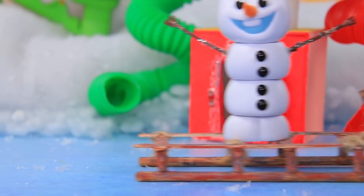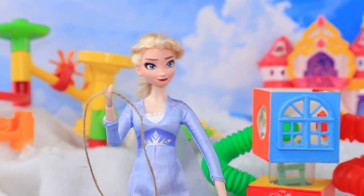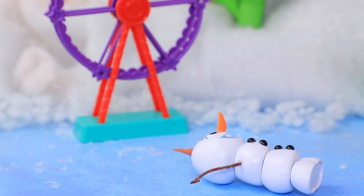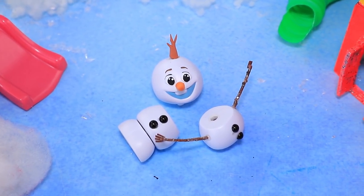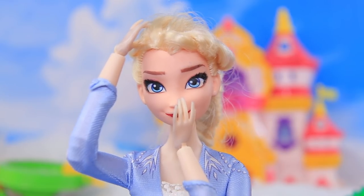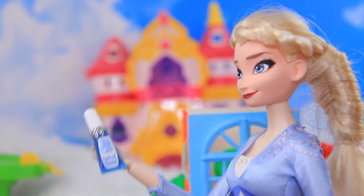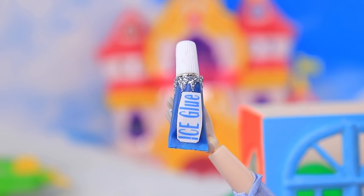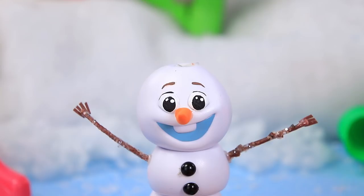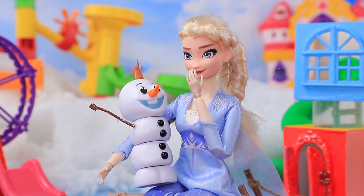Faster! Faster! Owie! Elsa worked as hard as she could. Oops — she went so fast that Olaf flew out and broke into pieces. Uh-oh, oh no, what did I do? Let's put the snowballs back together. Ice glue will help you get your shape back. Pretty soon Olaf is ready to have fun again. Woo-hoo! Hold on tight, Racer.